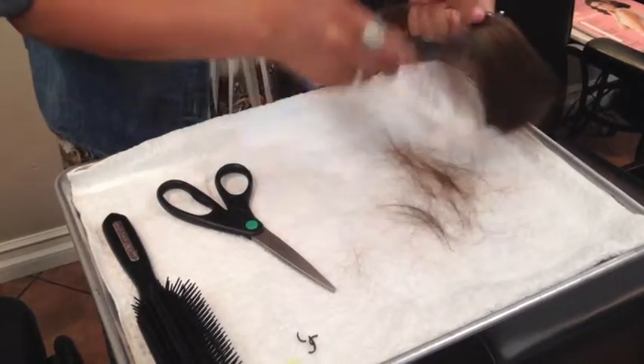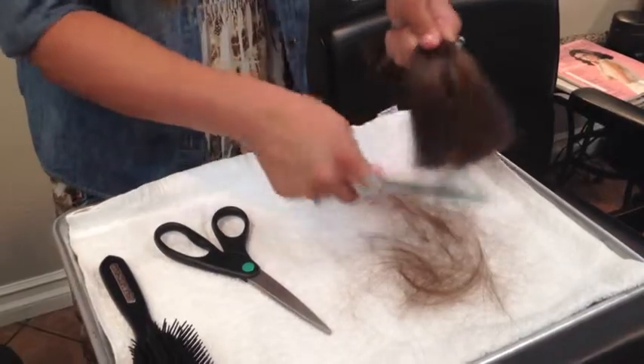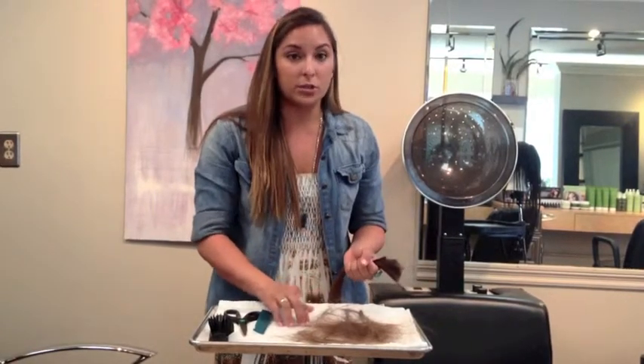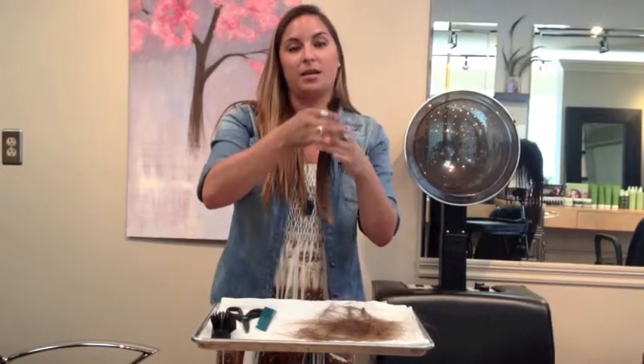As you can see, a lot of the short hair that's unable to be used in the making of a wig needs to be removed. After removing all of the new growth and breakage that's too short to be used in the wig, we're left with an extremely tiny ponytail.